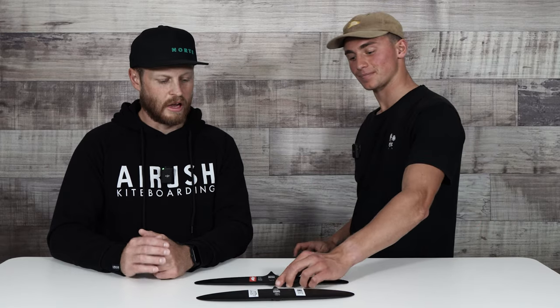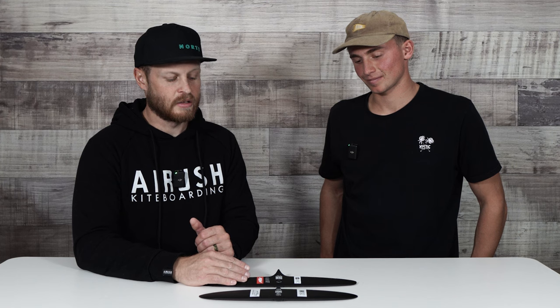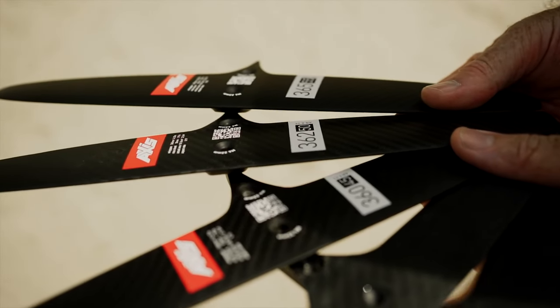The biggest thing with the skinnies is they really excel for pumping — the higher aspect stabilizers definitely tend to pump better than the progressive, which has a little thicker cord length. You also notice those stabilizers let you go faster. Sometimes those thicker stabilizers feel like the brakes are being put on. If you take a really small front wing and your stabilizer is too big, you're going to feel those brakes get applied. When people make the jump from a progressive to a skinny wing, it feels like someone took the parking brake off — all of a sudden they unlock a whole new speed level.